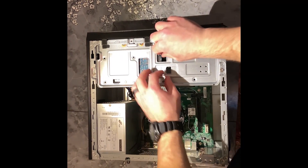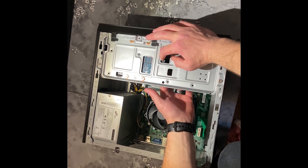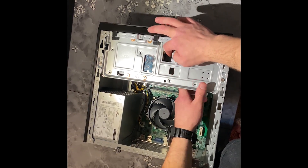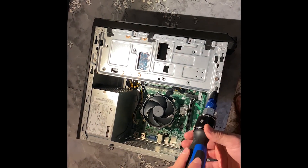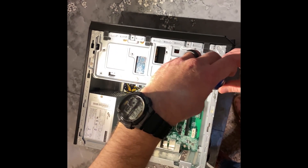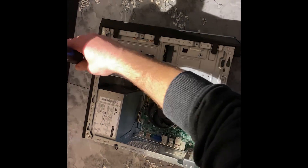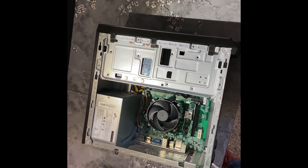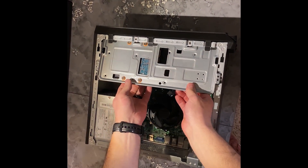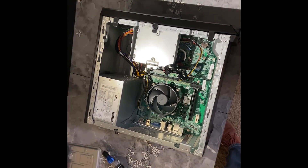Now we're going to remove the cables from your hard drive. You just pull on those and they'll pop right out, then your cables should be disconnected and you're free to remove your hard drive plate. I've got some screws holding mine down, so I just unscrew these and then pull and slide it out. You've got your hard drive bay removed.